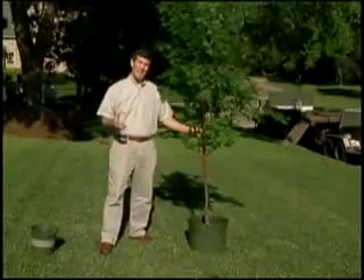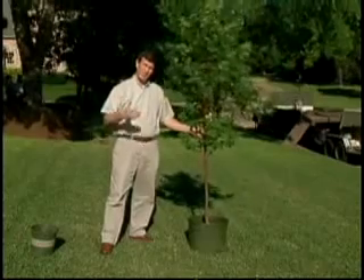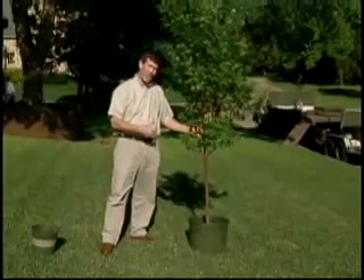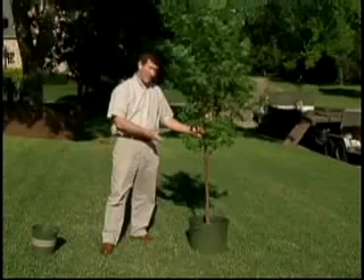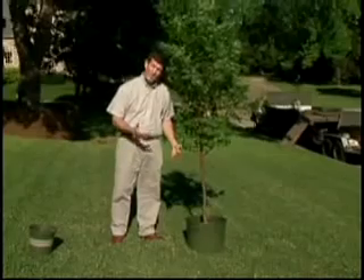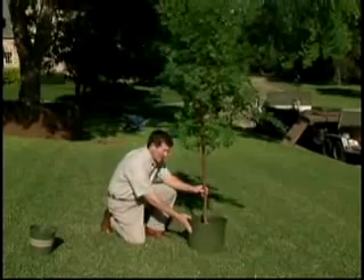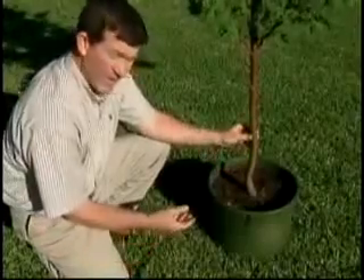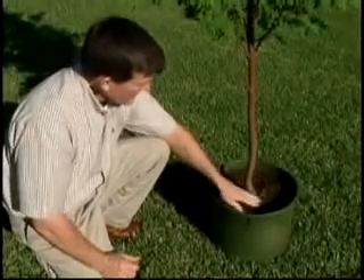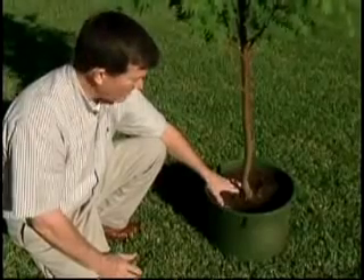The problem with trees being planted too deep is so prevalent — it's almost in every landscape we go into, there are examples of trees being too deep. The primary reason is that trees come to homeowners and landscape contractors in containers, very similar to this. This is a little Japanese maple. It's grown in the container, and when we get it on the job site, the tree is already too deep in the root ball because of the growing practices. Most people assume that the soil level in the container is the proper planting level, but the reality is that this tree is already too deep in the ball.